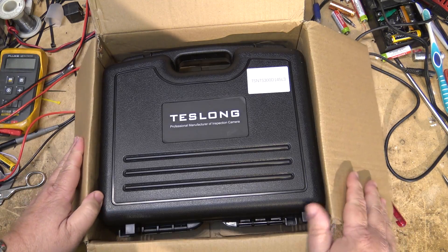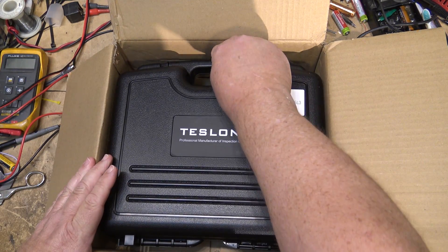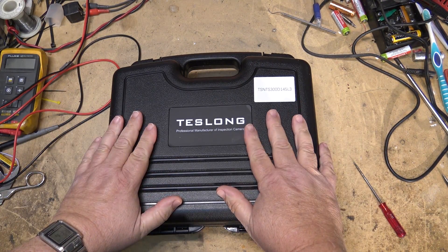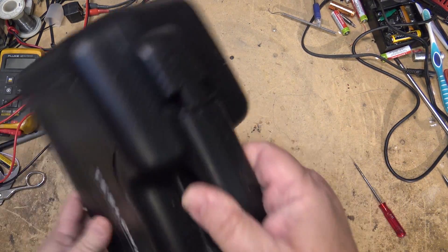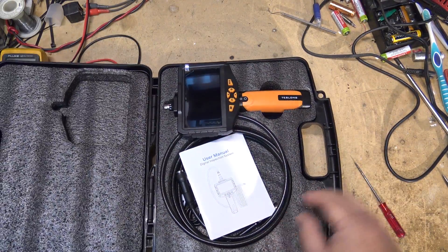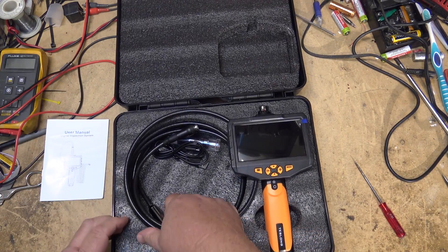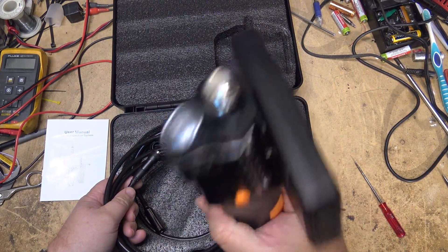So what have we got here? It's an inspection camera. We're going to review this little inspection camera today. It comes with a nice case. Here it is.